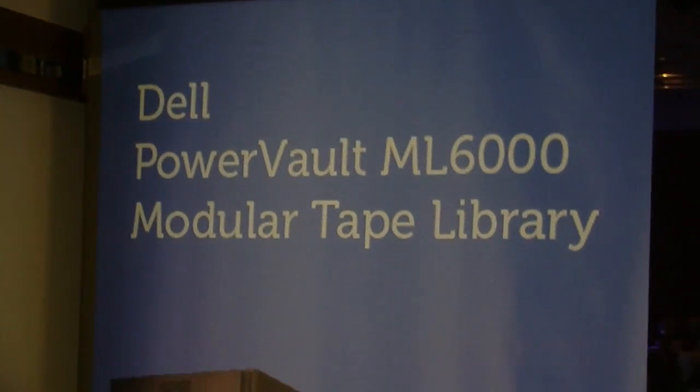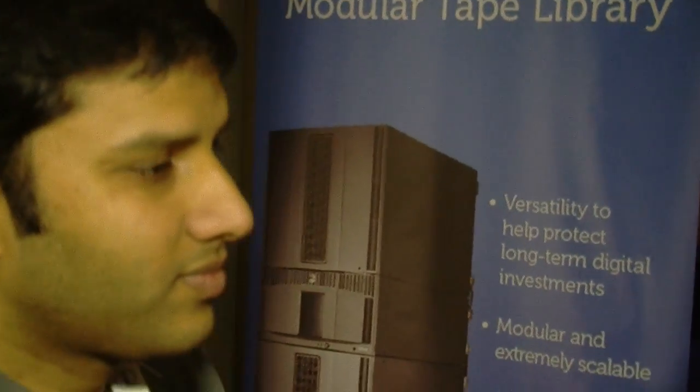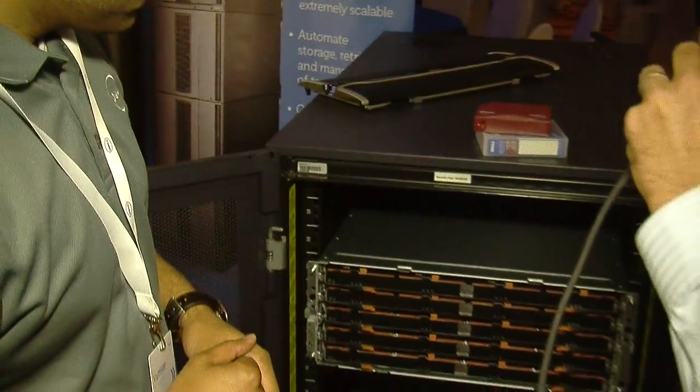We're at the Dell PowerVault booth. Joining me is Vamsi Kasavajala, who is in tech marketing for Dell PowerVault. Why don't you tell us a little bit about what you guys are showing here?